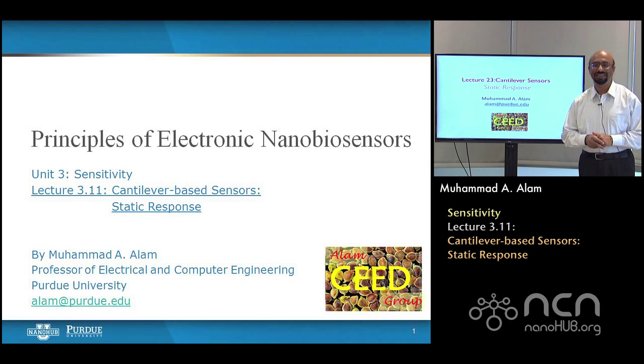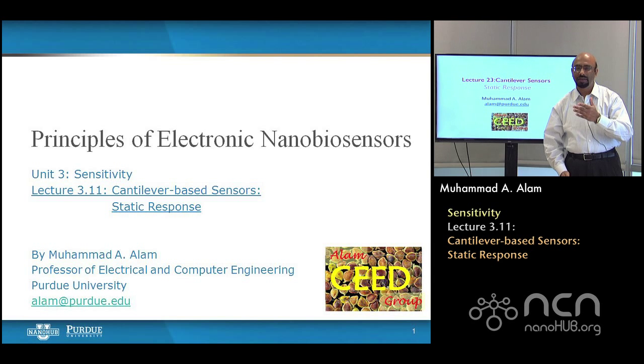Welcome back. In the last lecture we had been talking about cantilever based biosensors and I focused primarily on dynamic biosensing — that once the biomolecule lands, the natural resonant frequency of the cantilever changes. Today I'll tell you a few more things about cantilever dynamic biosensors but then move on to static biosensing, where the deflection occurs but you're not relying on the oscillation, rather the degree of deflection. We'll see in the next lecture that static deflection can have very large sensitivity, much larger than you might expect from potentiometric or amperometric sensors. So this is a preparatory lecture for the next one.